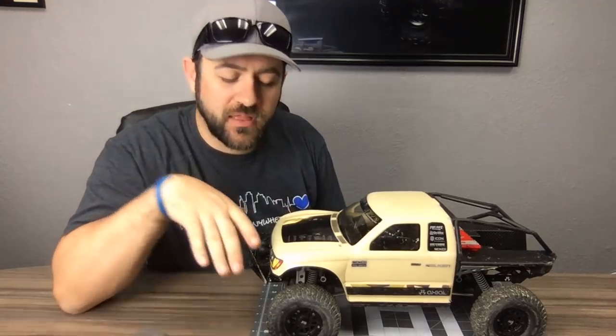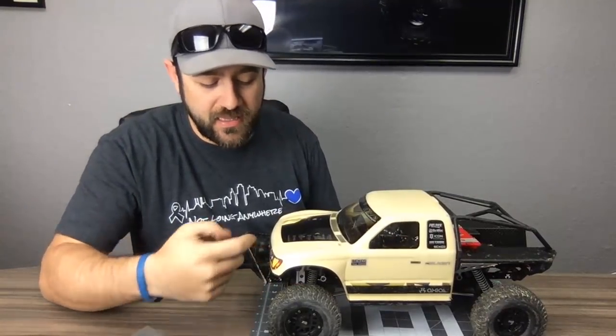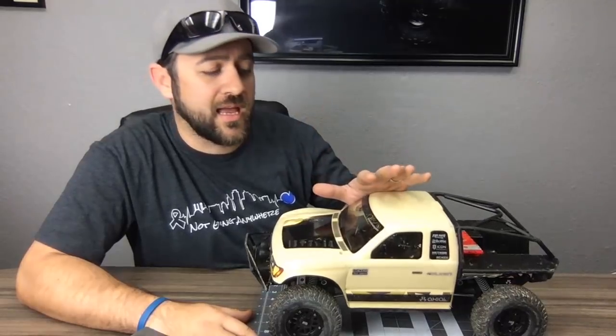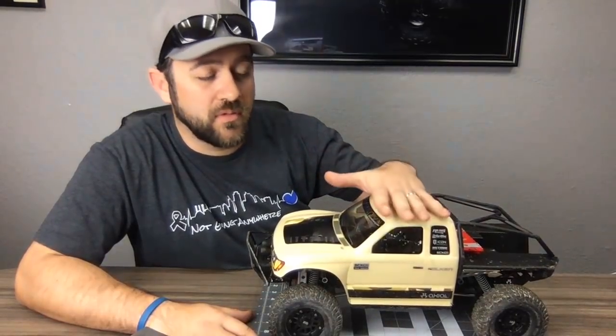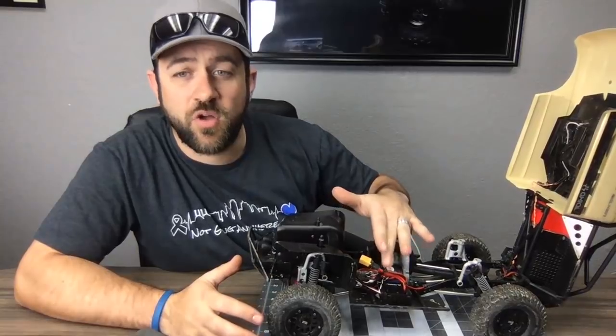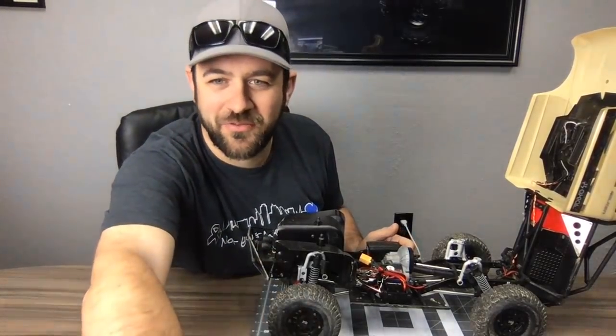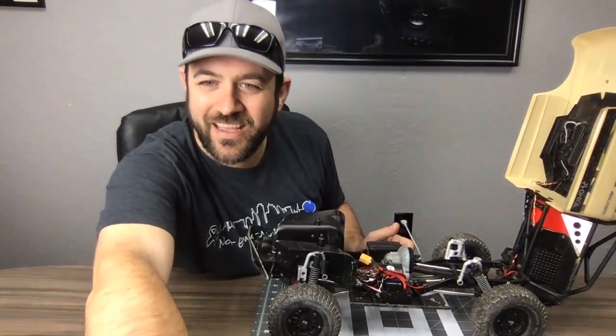The front bumper is the Scalar Fab pre-runner raised front bumper, which fits the bottom of the Honcho grill well. In this truck we have the Holmes Hobbies Crawl Master motor — there's a whole video with tons of details on each specific thing we've installed.